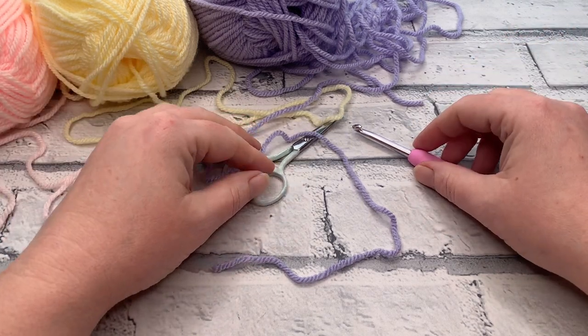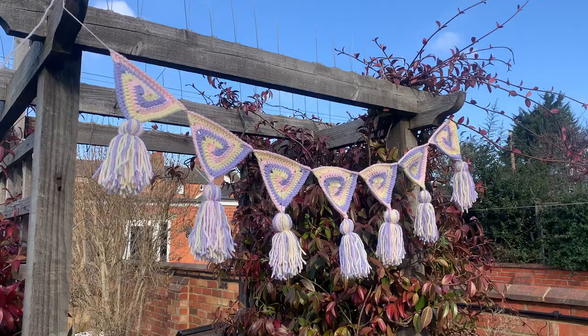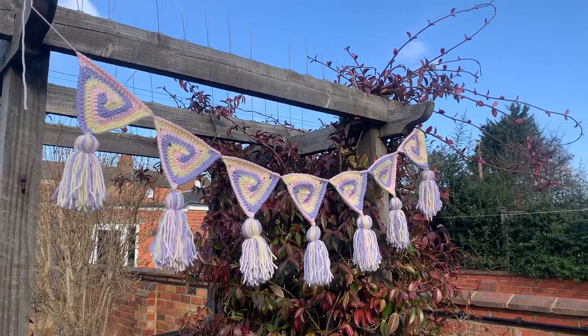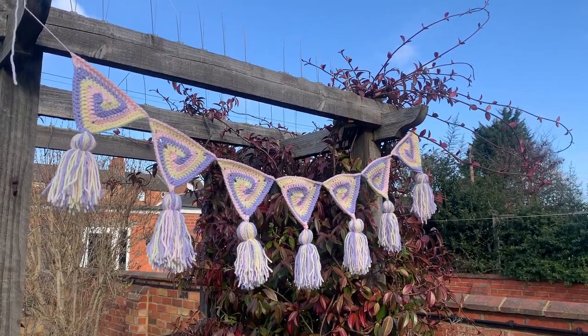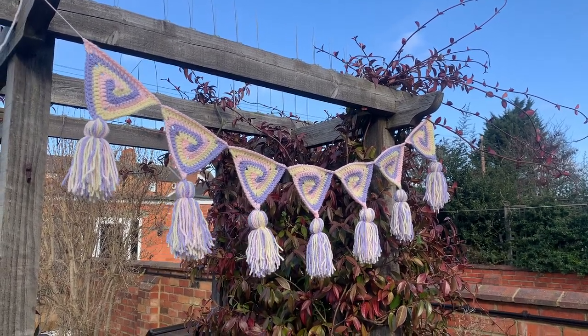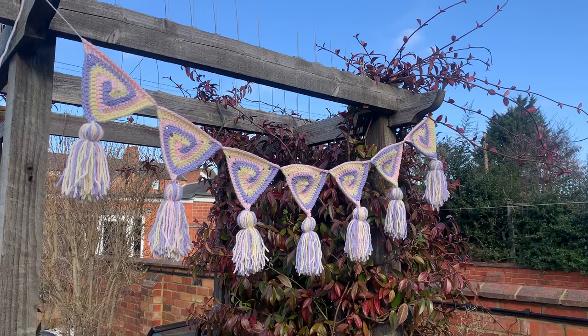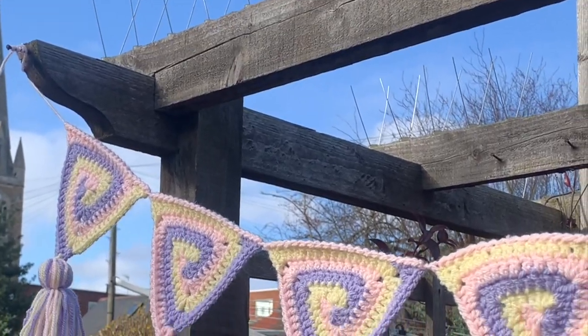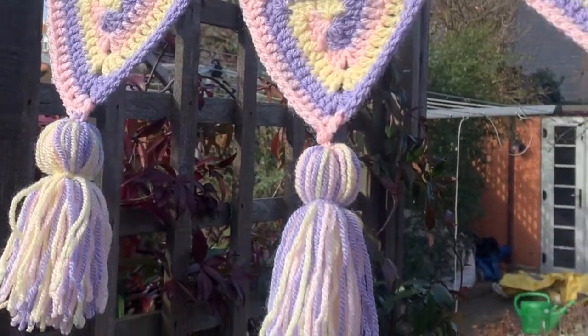Welcome back to another crochet tutorial with Cozy Rosie UK. Today I'm going to be sharing with you this spiral springtime bunting. This pattern uses three of my favourite colours all together to create a spiral triangle. You can add on a tassel or just some fringing to create a really cute looking bunting that's going to add a bit of spring colour anywhere in your house.